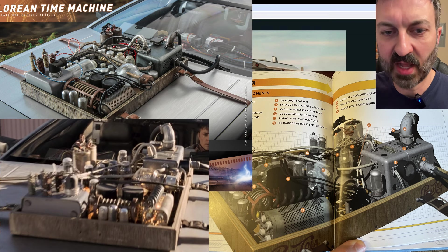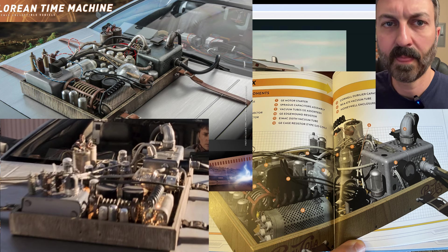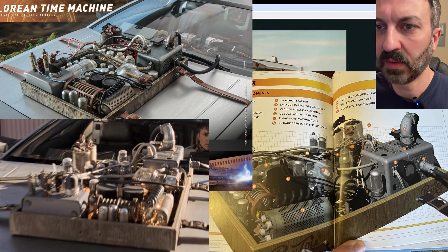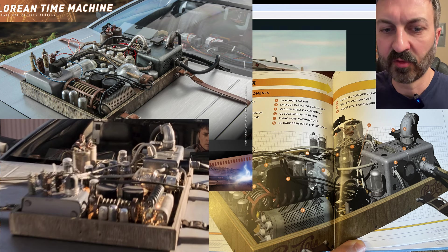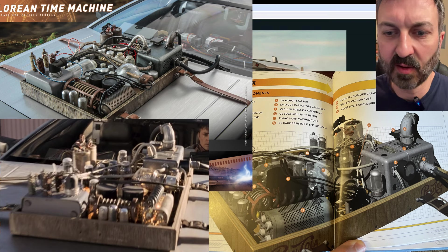Everything else, like the wood grain of the box, looks great. You can see how the box was made out of plywood with vertical grains — same with the Hot Toys box. The leather straps look good and they go through the buckle in the same way. Aside from the few components that are sticking out to me, everything else looks pretty accurate.